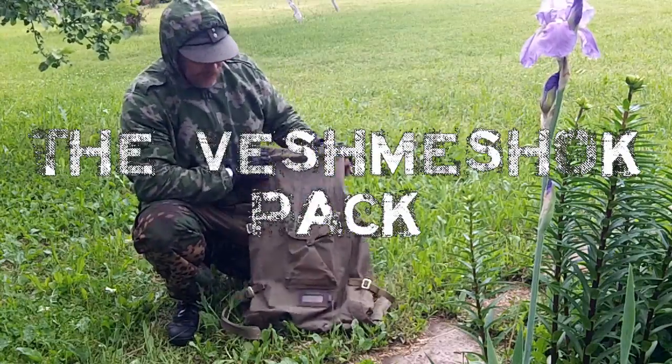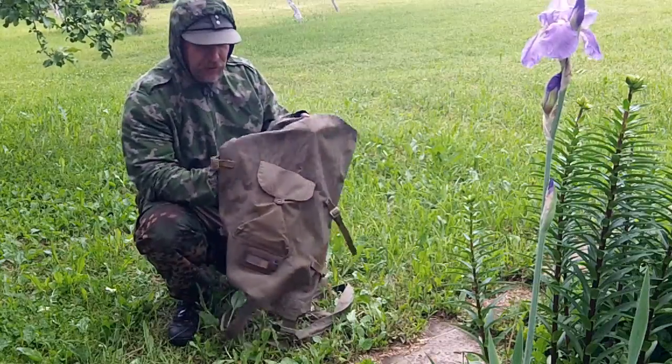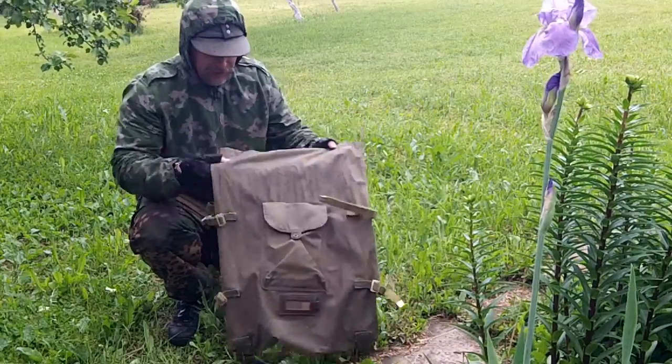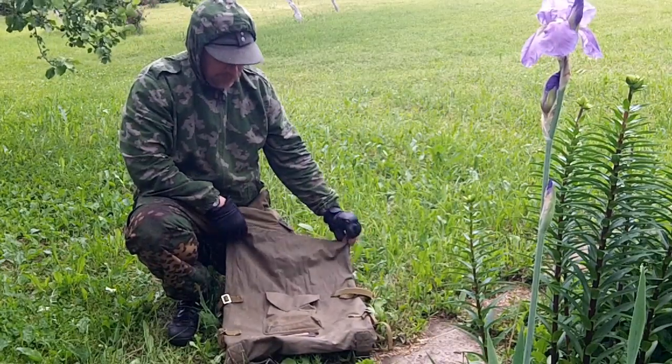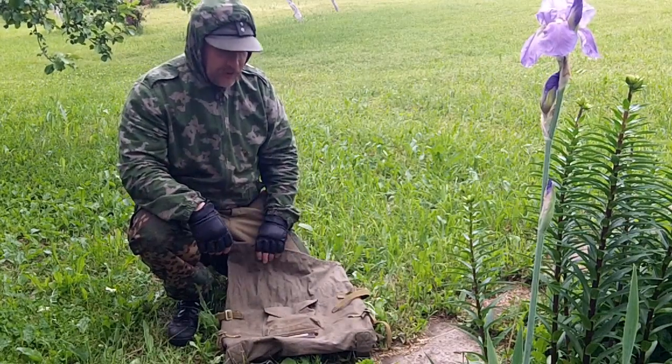Hello there. Here we have one of my all-time favorite old-school items — the Russian vishmashok clothes bag, water repellent and everything.